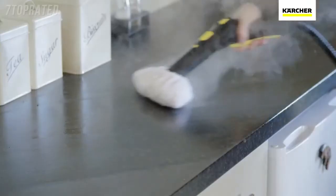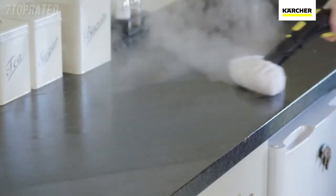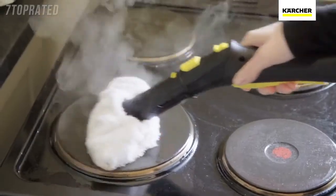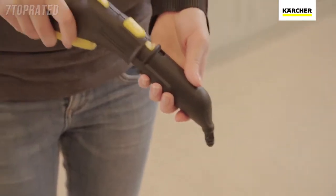A simple switch to the hand tool and you can continue easily cleaning all those surfaces that usually require a deep scrub — from tiles, work surfaces, cooker hobs and doors to glass and shower screens. The SC5 is perfect for them all.